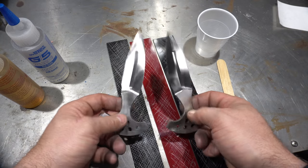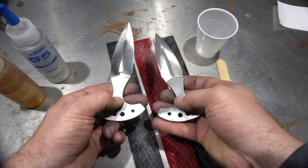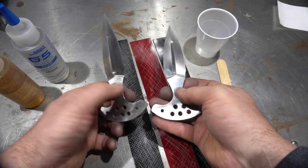Here are the blades after being sanded to 400. I still got to put my maker's mark in them and then I'll do the final sanding to 800.